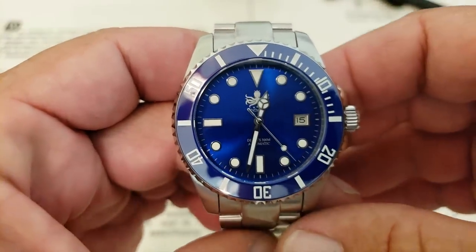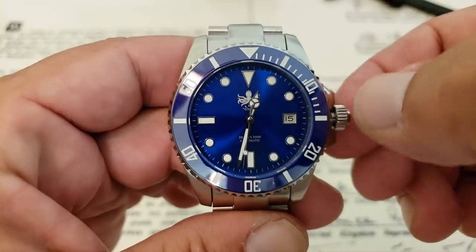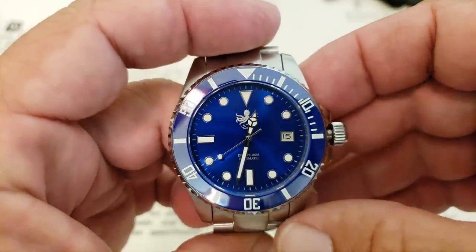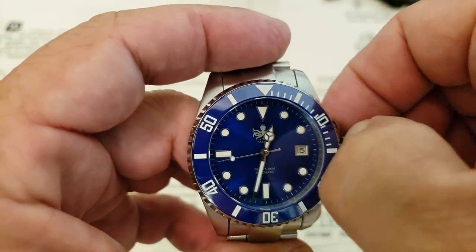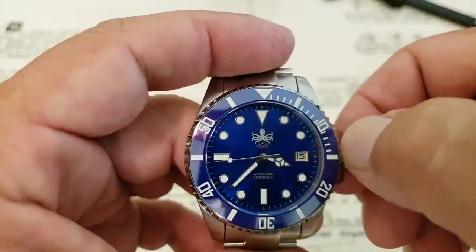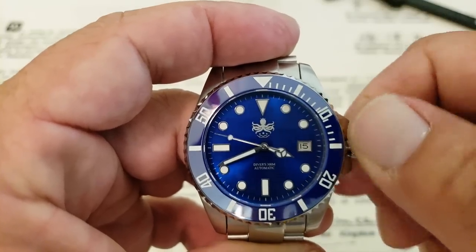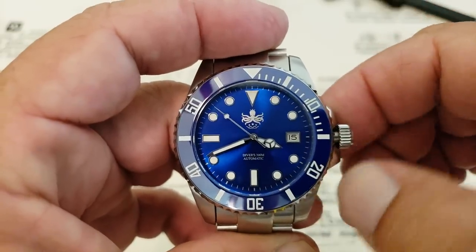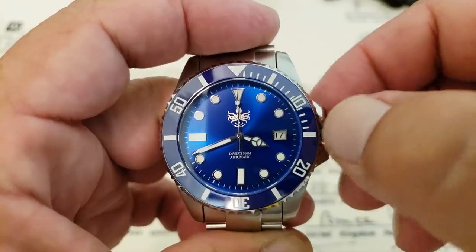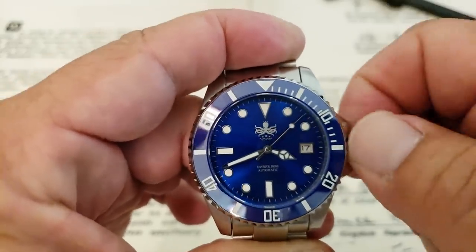Let me go ahead and unscrew the crown so we can get these hands adjusted into a better position. This watch is running, as usual for this series, the Miyota 9015 — a really nice high-beat, hacking, and hand-windable movement from Miyota, actually one of their better running movements for a micro brand. In the first position, this is a windable movement. In the next position out, you can adjust the date. Screw-down crown on this watch, done very nicely — screws down nice and tight.